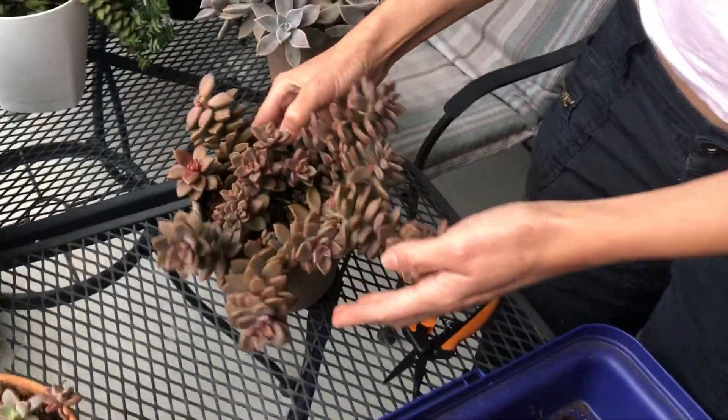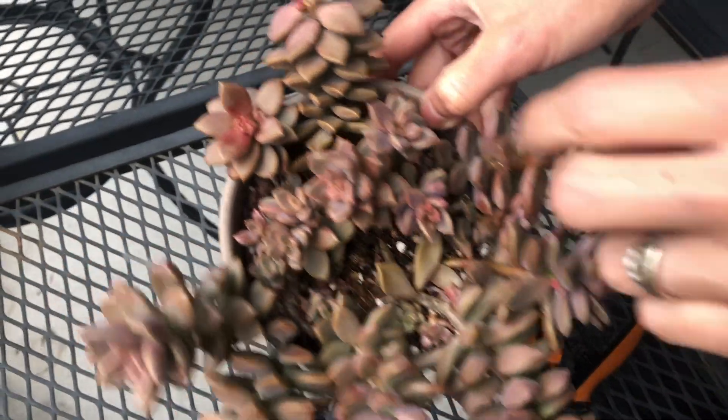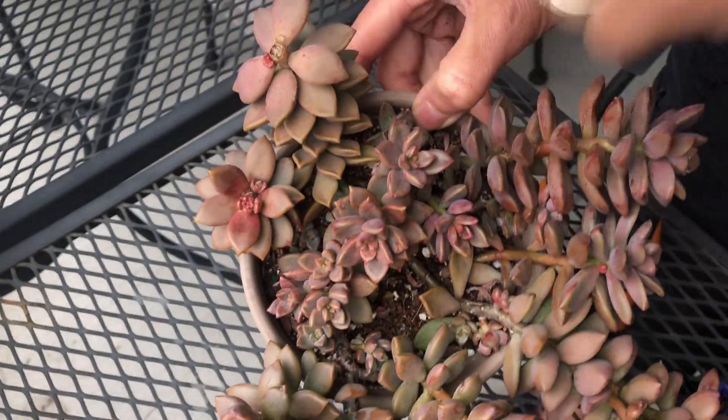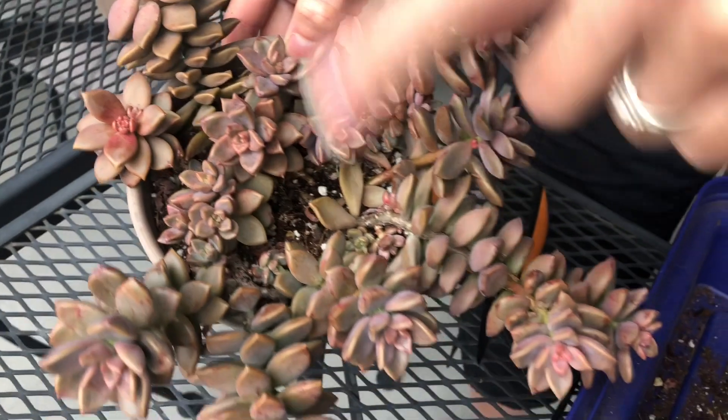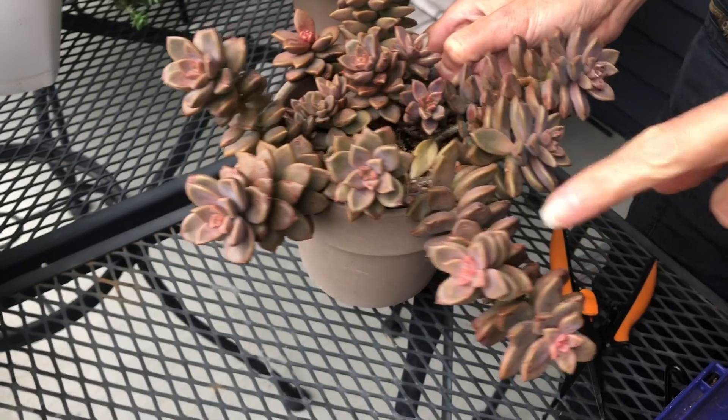Here you can see I propagated this one a few times. Early spring I cut some of them and tucked them in to have more branches, and it has some really nice colors here.